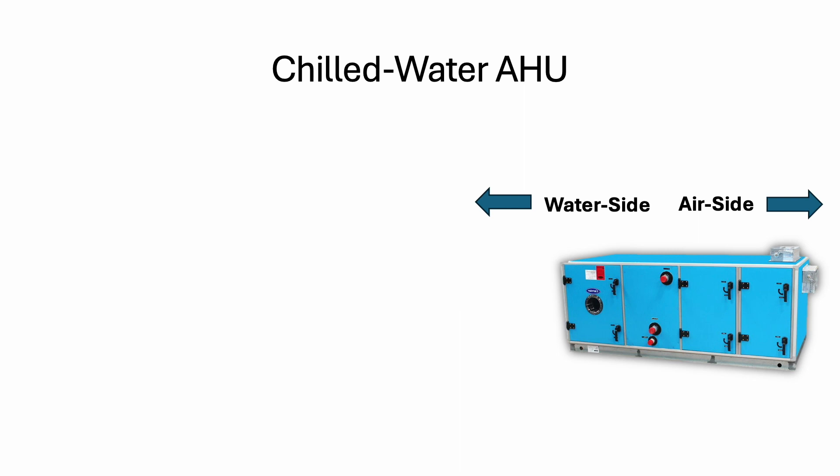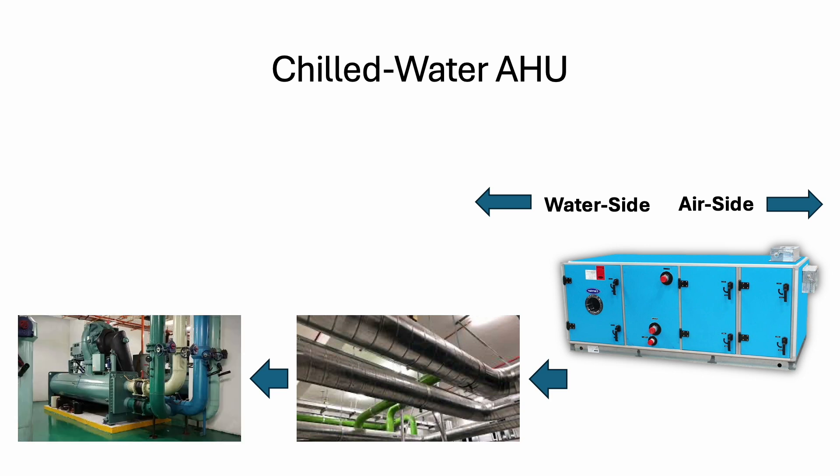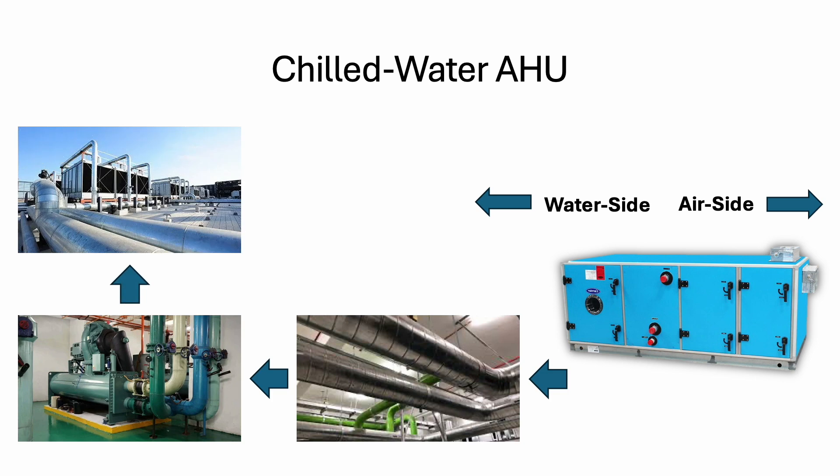You can see these two connections — this is actually the chilled water going in and chilled water coming out. For the water side, the chilled water will be connected by the chilled water pipe and circulate back to the chiller. The chiller will supply chilled water to the AHU and circulate back. If you are using a water-cooled chiller, then we have a cooling tower for heat rejection. Otherwise, it's an air-cooled chiller, which uses fans to reject heat.